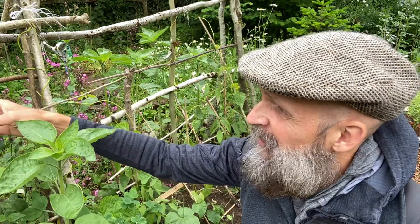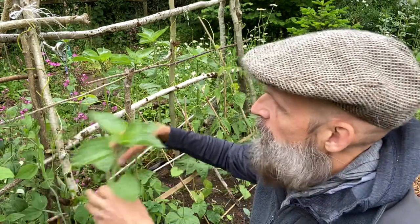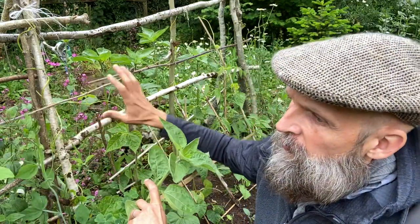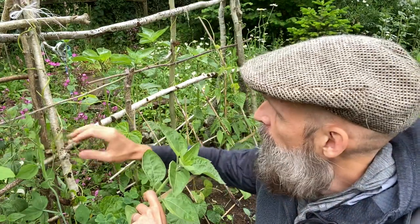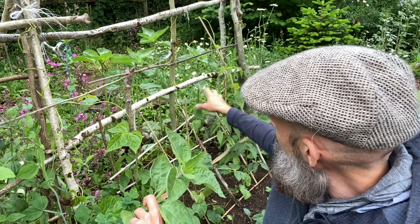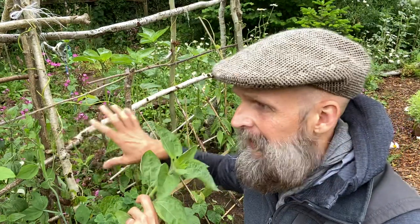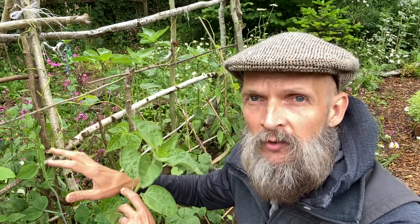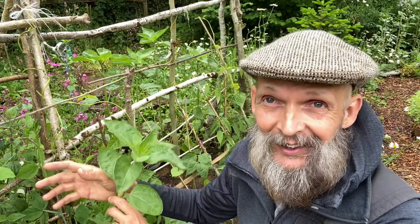What I wanted to talk about is climbing plants. Right here behind these sunflowers we've got a bunch of different things going on — some sweet peas, some French beans, morning glory, ground nuts, and runner beans, all growing together.